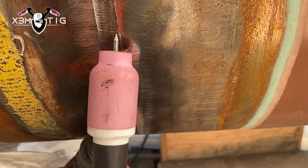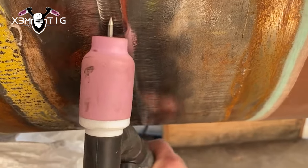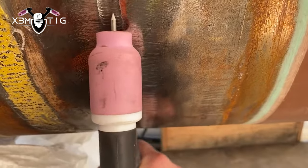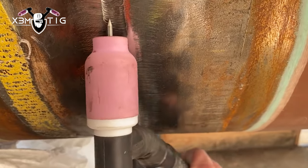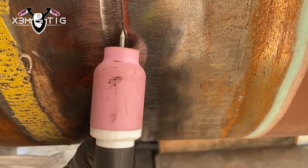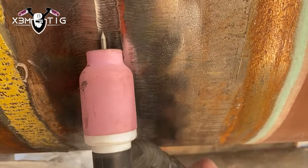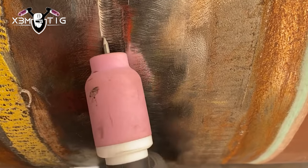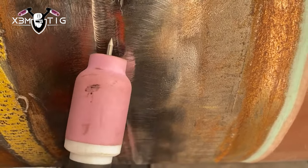Guys usually ask me if there's any difference or if gas flow is important. Yes, it is. I like to go with 20, 25, or 30 CFH sometimes — it all depends on the pipe, the weld, the material, and the application. More gas cleans your weld and gives nice good protection, especially when you're running hot.